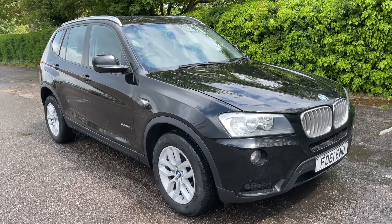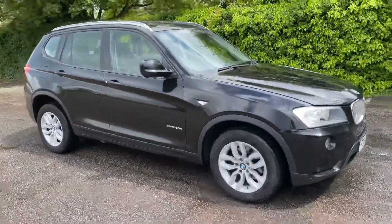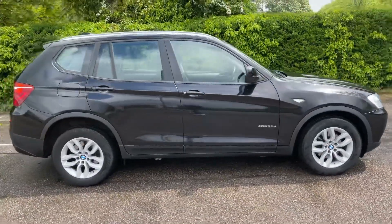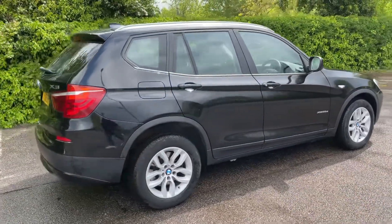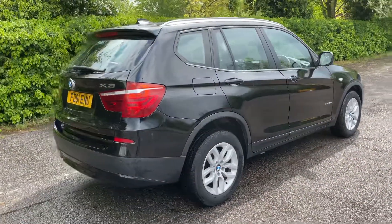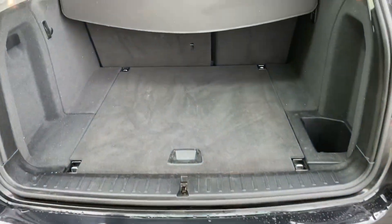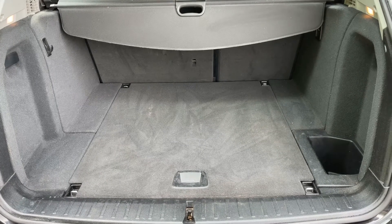Here we have the BMW X3 on a 61 plate. I'm going to start off by showing you around the outside of the car and then we'll hop in and run through some controls on the inside. From the outside you can see it's a five-door car with alloy wheels. Let's start off inside the boot — as we approach the back of the car you'll see we have reversing sensors, plenty of boot space, along with a 60/40 split folding rear seat should you wish to increase this space even further.